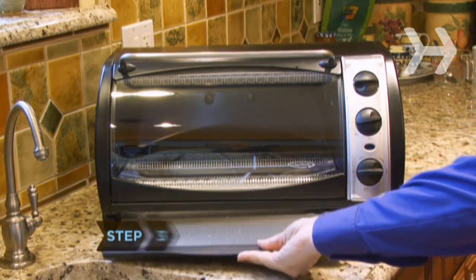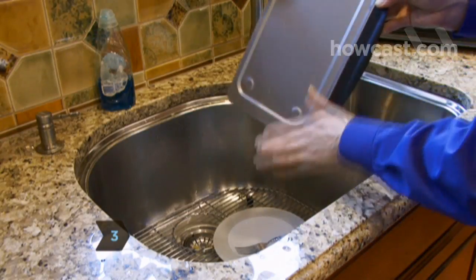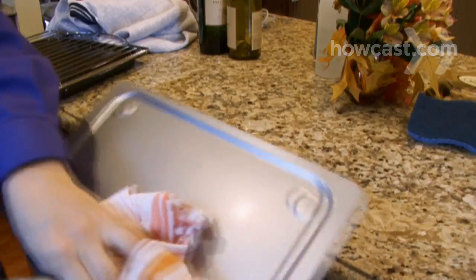Step 3. Remove the crumb tray, dumping the crumbs into the sink. Clean the tray with the soapy sponge, rinse it, and dry.